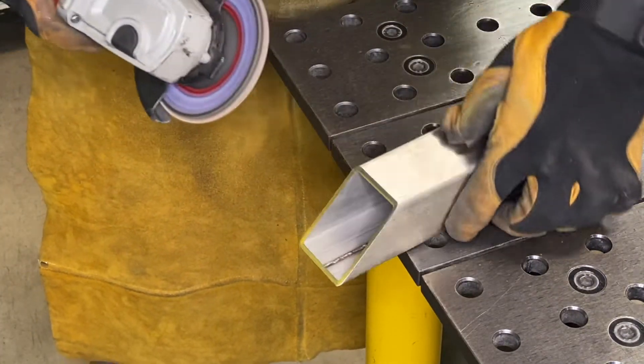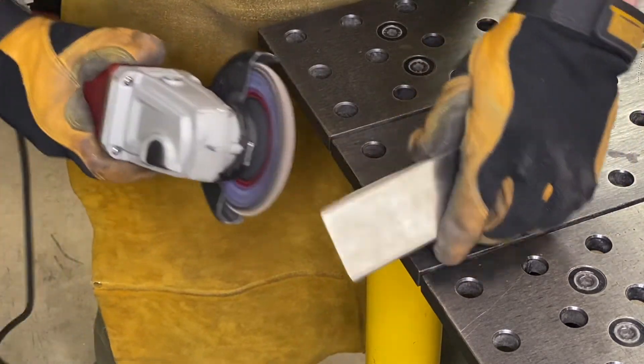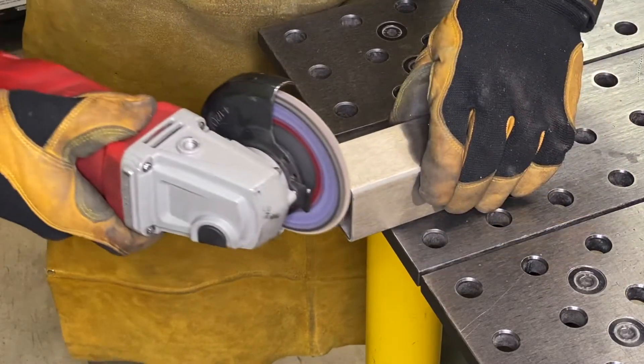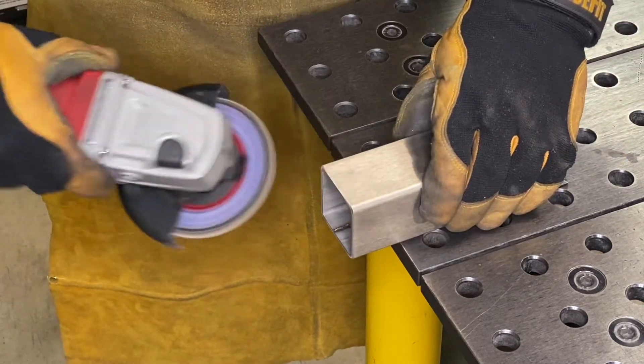Then remove burrs using an angle grinder with a contaminant-free flap disc. After removing all the burrs from cutting, wipe down all the surfaces with acetone. This removes any remaining films from the coolant and any other greases or oils.